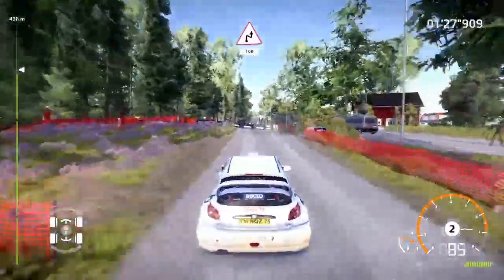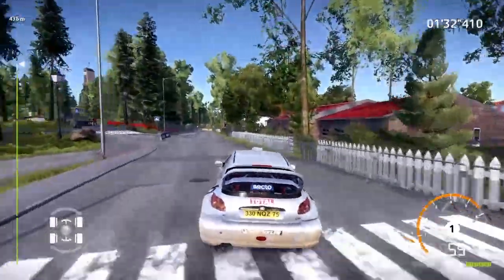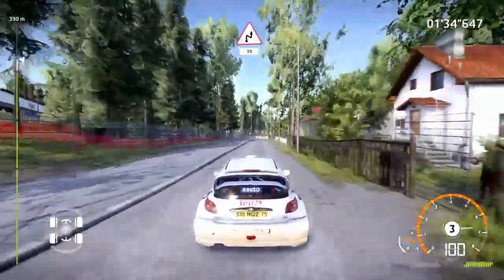Chicane right, narrows, at junction, 100, keep left. Danger, hard brake for chicane right, 30.